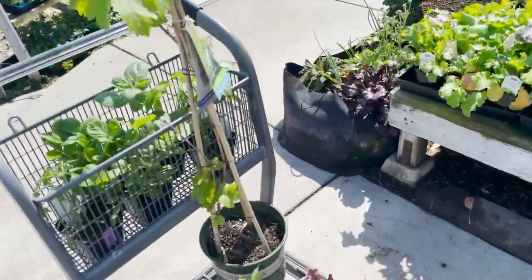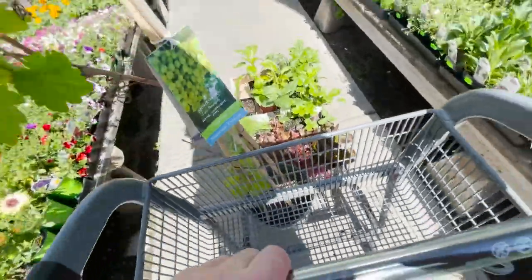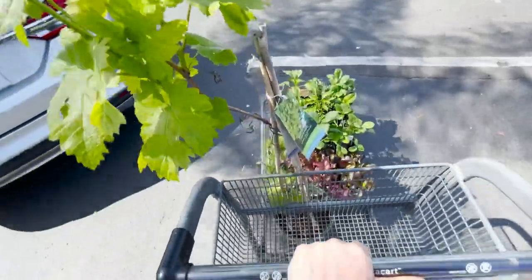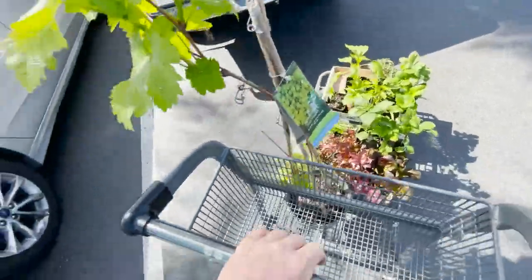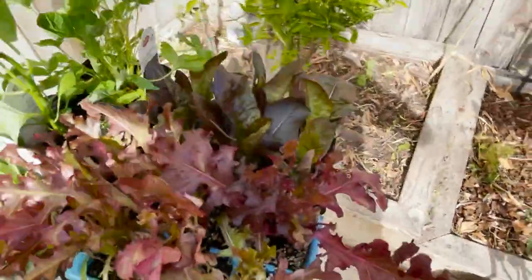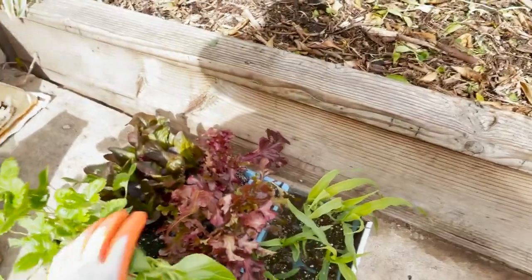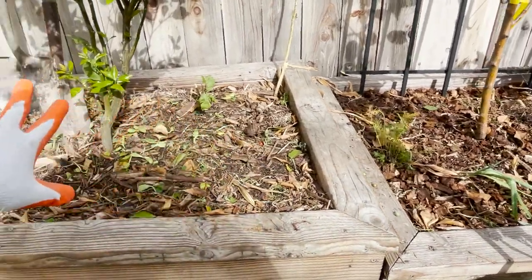Just got back from the nursery — I'm going to show you guys everything I got, how to plant these, and where I'm going to plant them. I stocked up, so we're doing our spring planting and I'm just kind of updating my garden. I have a lot of open spaces here that can be filled in.